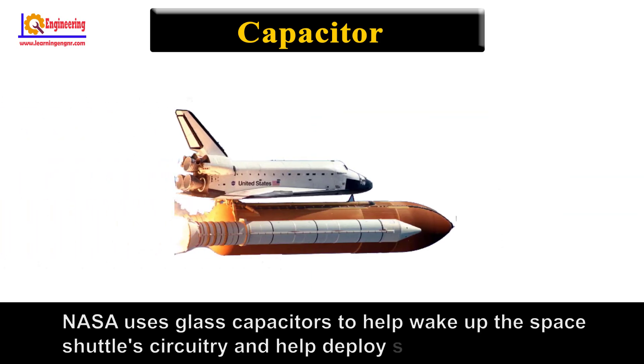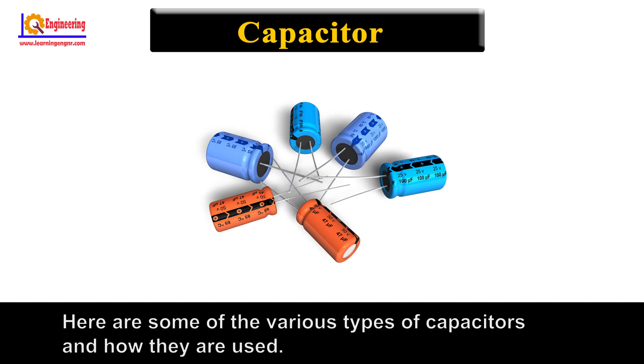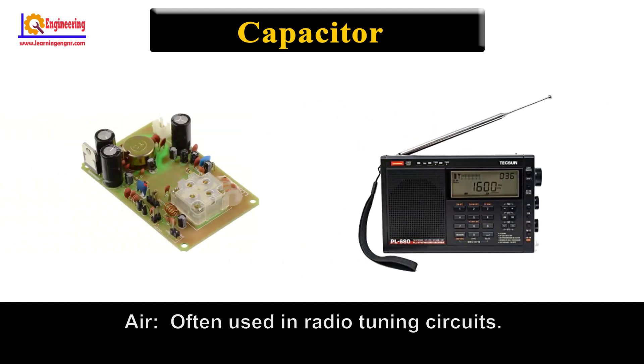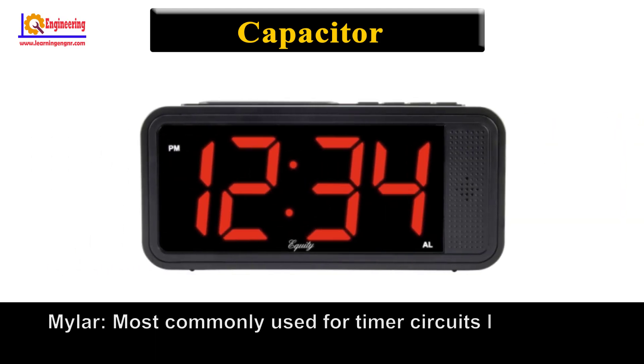NASA uses glass capacitors to help wake up the space shuttle's circuitry and help deploy space probes. Here are some of the various types of capacitors and how they are used. Air: often used in radio tuning circuits. Mylar: most commonly used for timer circuits like clocks, alarms, and counters.